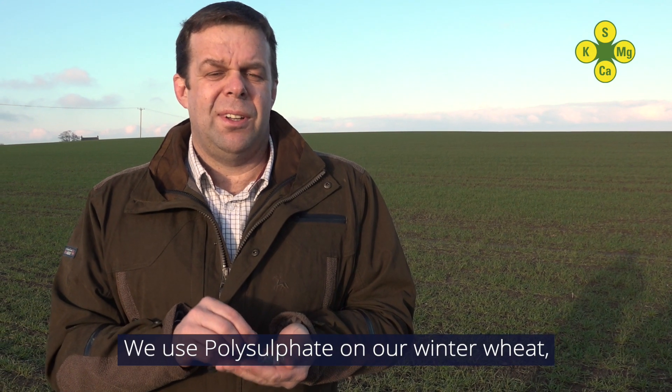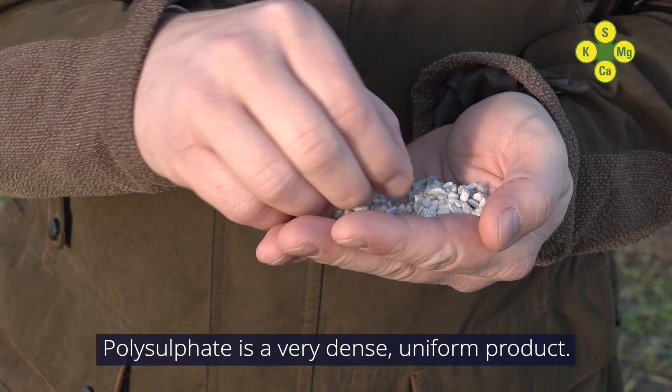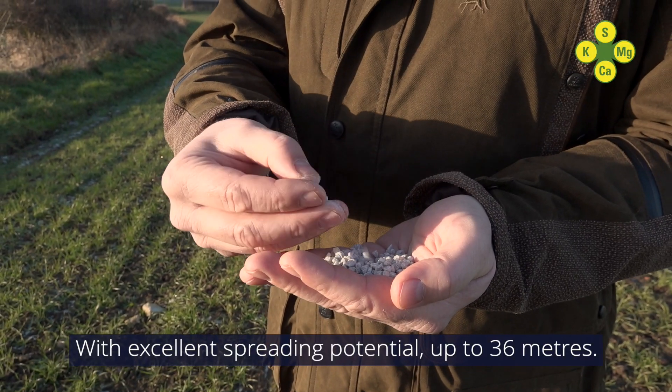We use polysulfate on our winter wheat and our winter oilseed rape. Polysulfate is a very dense, uniform product with excellent spreading potential up to 36 metres.